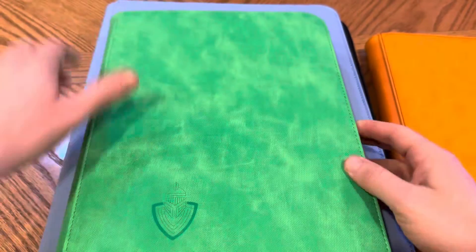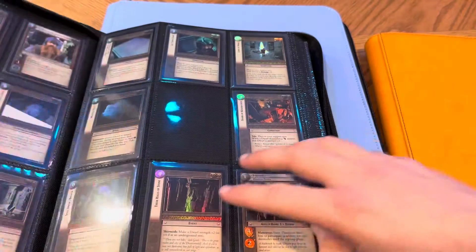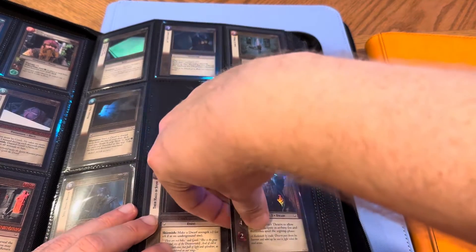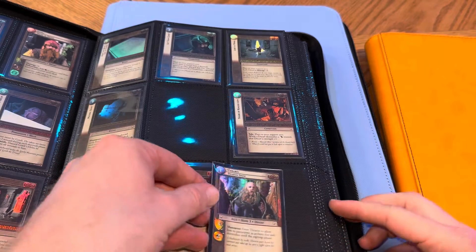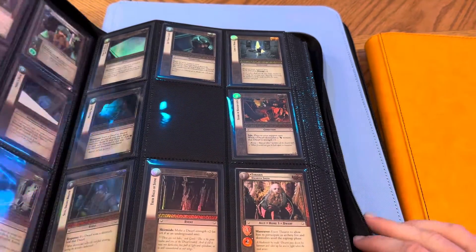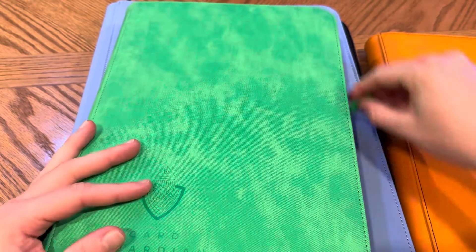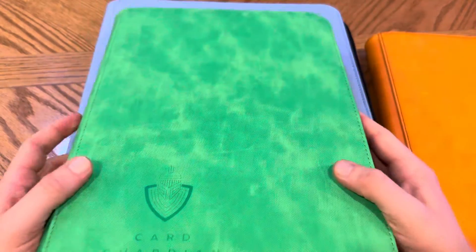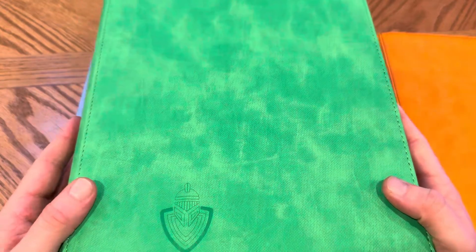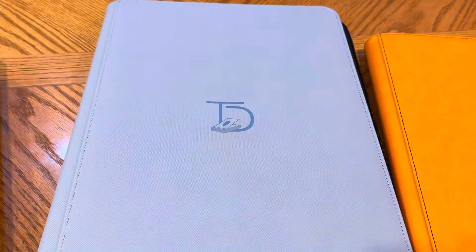I keep a lot of my Lord of the Rings stuff in the Card Guardian. This stores 504 cards and is a side-loading binder. The cards are loaded in on the side, so you don't really have that same pressure from the rings. It zips up, the material is not leather — kind of felty — and it's about $25 to $30, so it's pretty affordable.